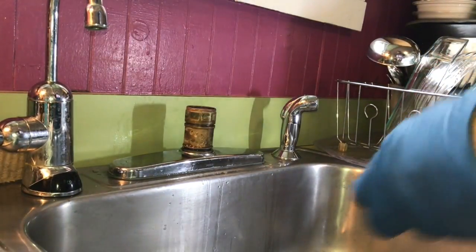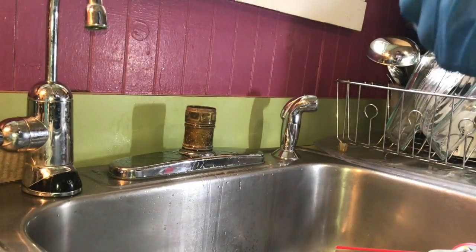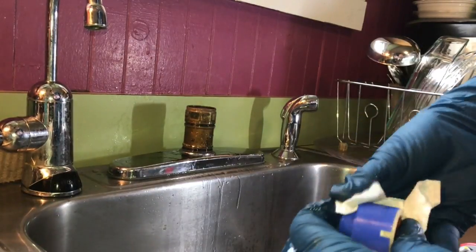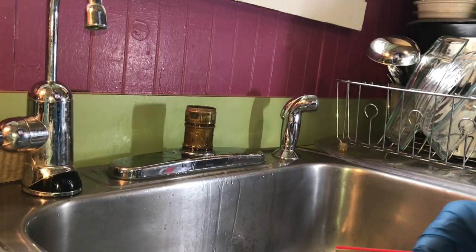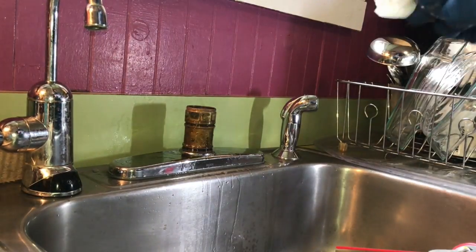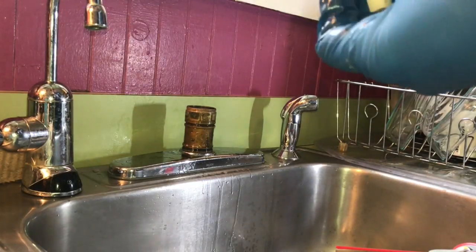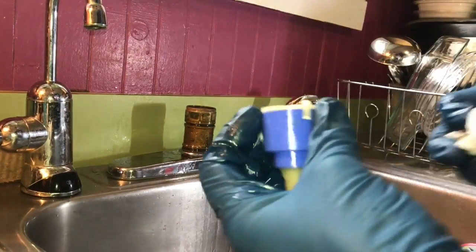I'm gonna spray everything with WD. I'm gonna clean it — it takes it right off. I know, I don't want WD in my drinking water, but this is above the drinking water. Drinking water goes there. I flush it and the WD comes out anyway. So it's my water, not yours. You don't have to worry about it — you can use other cleaners.